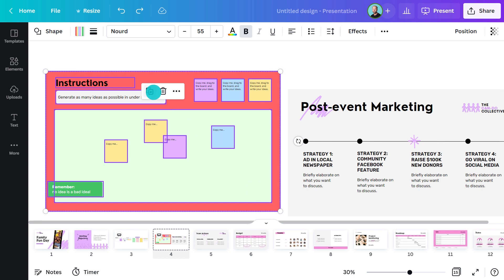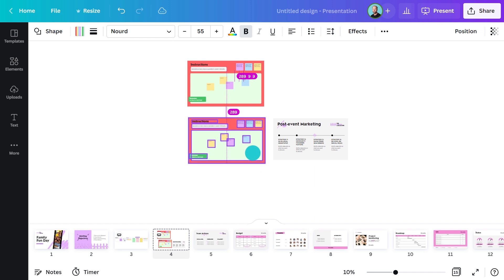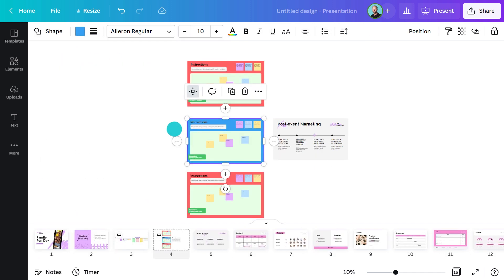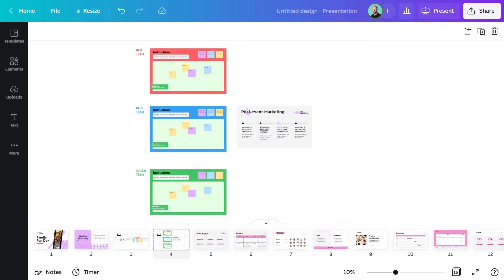If I have more than five people joining the meeting, I might want them to work in smaller groups. I can easily duplicate this and move the copies to other areas of the page. The only thing I'll change now is the color of the background shape — that way, it'll be easy to direct people to the section that I want them to work on.